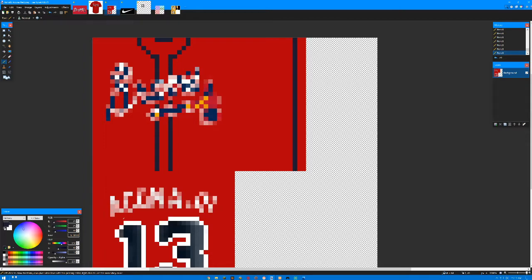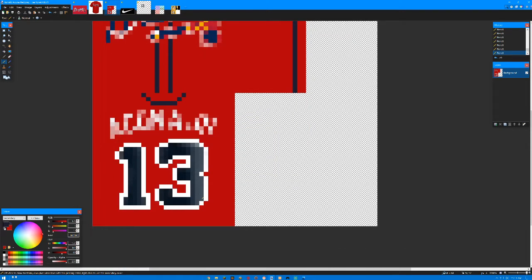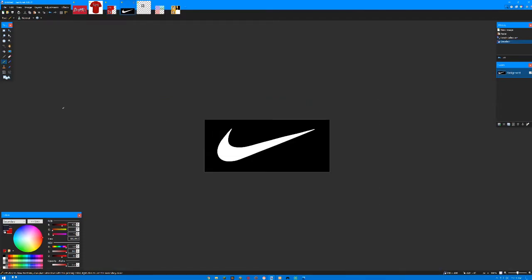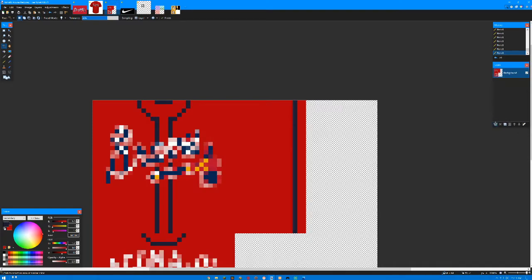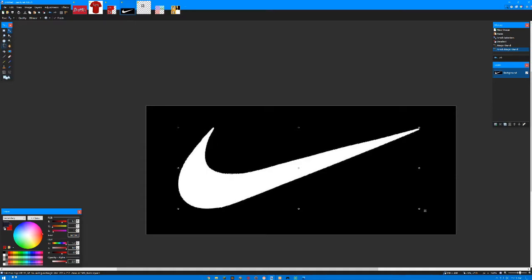Let me go get the color again, cover that back up, and then count: one, two, three, four — and then that. So we're one, two, three pixels away from the back. Then we can just get rid of this and hopefully that connects. That should be it in the grand scheme of it. Now I'm going to get the Nike logo because I want to make this authentic.